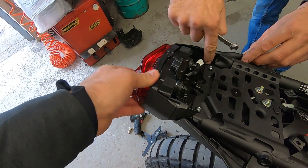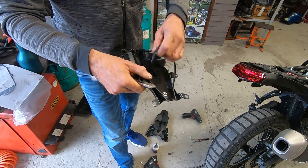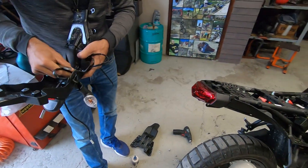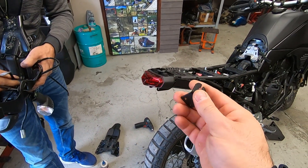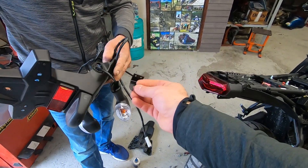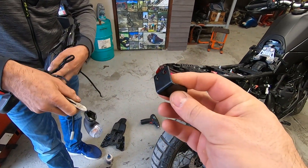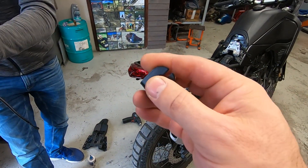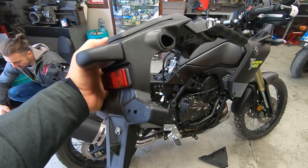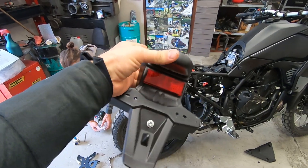It has dampers here. Now we need to see if the indicators are going to match, because these are the plates for the new tail but they are just too small compared to the indicator — so we might need to fabricate different holders. Something very important: the whole procedure is completely reversible, so all the original parts you can keep at home.